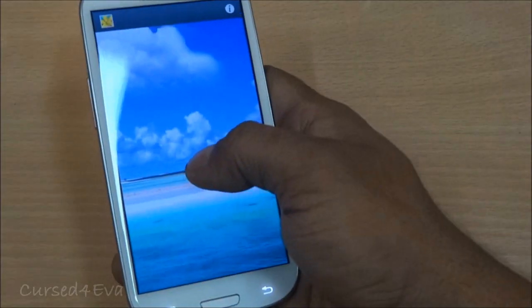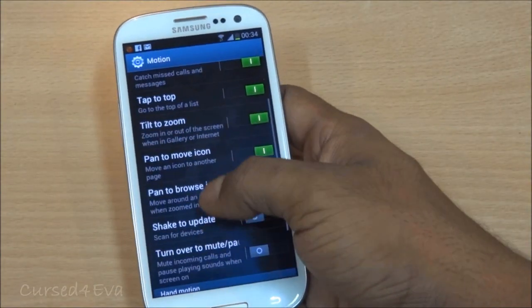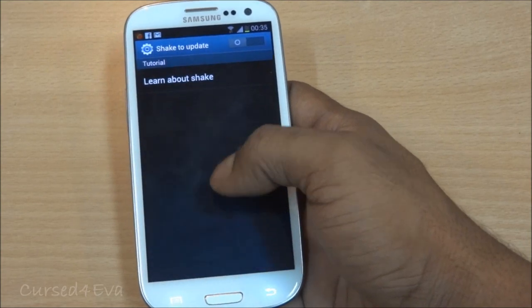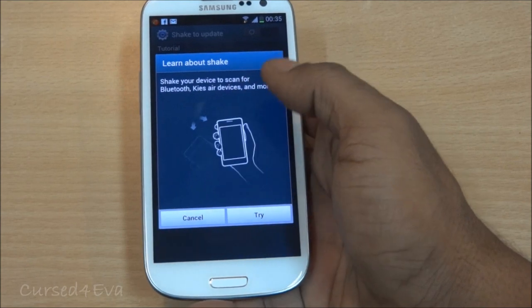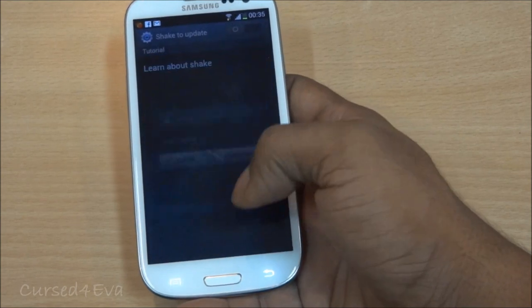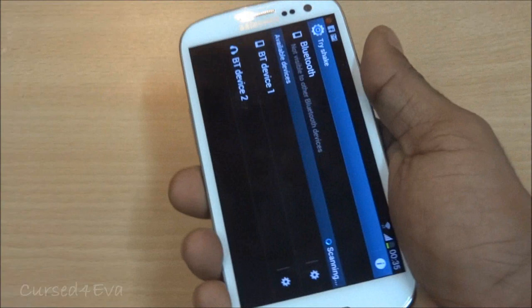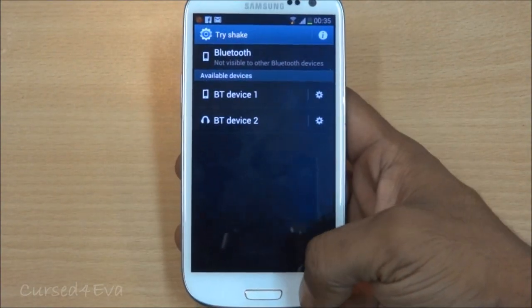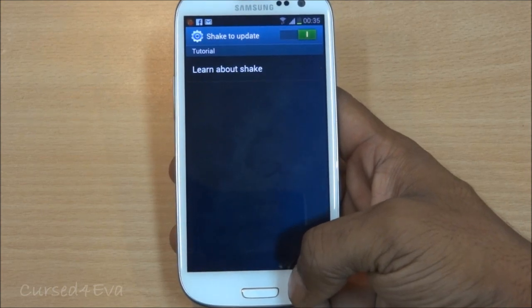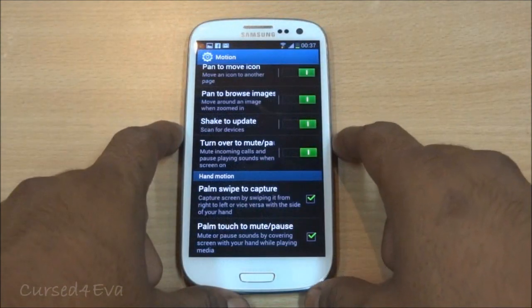Pan to Browse also has sensitivity settings. Then there's Shake to Update — when you shake your device, it scans for nearby Bluetooth devices. All you need to do is shake your device and it goes ahead and checks for Bluetooth devices in the vicinity. It's more of a gimmick at this point, but still pretty decent.